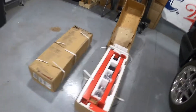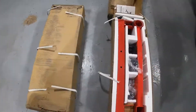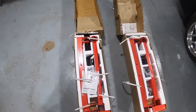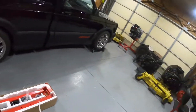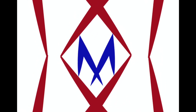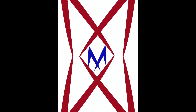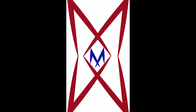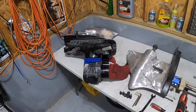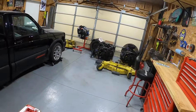What do we got here? Oh buddy. My engine stands are here. You know what that means. I haven't put you guys back together yet. Let's get to it.